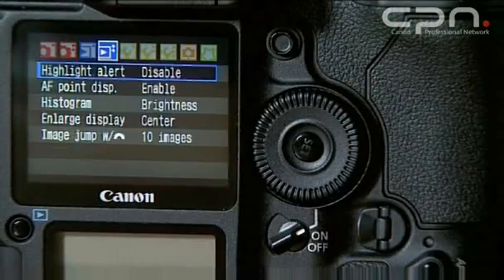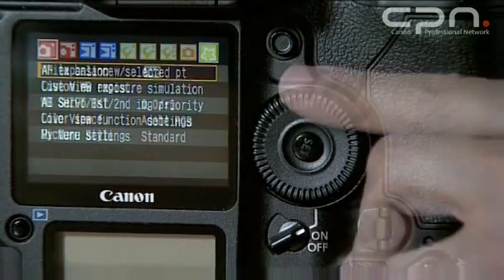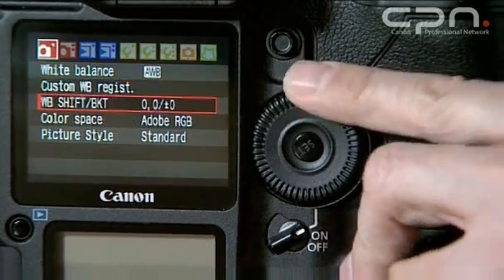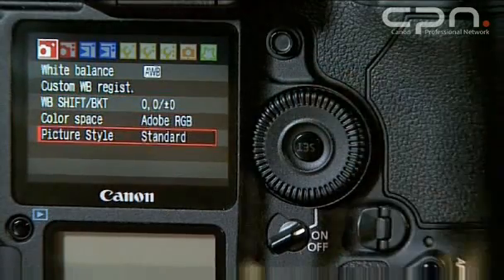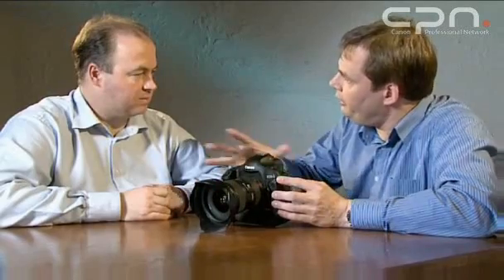As an example, on the top there's a new button for ISO as a specific button. Even throughout the menus, you can navigate using the rear dial and the main control dial on the front. The front dial will navigate across the tabs. The rear dial will go up and down the menus. And I see there's also a joystick navigation there as well.